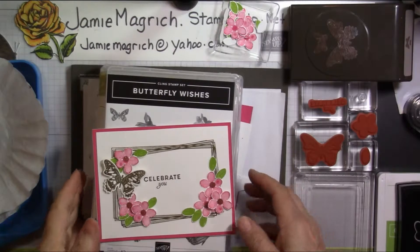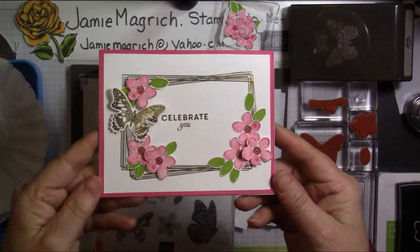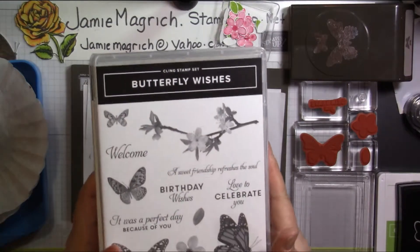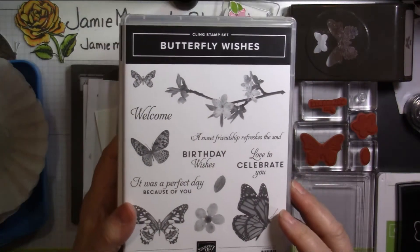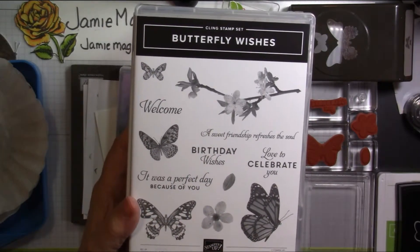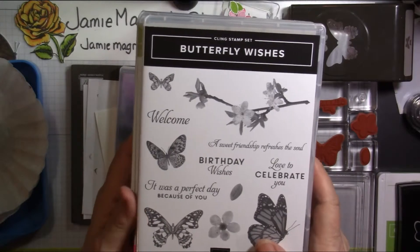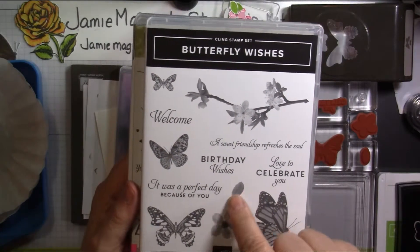This is Jamie Magarich coming to you from Jamie's craft table, and we're going to make this card today. Let me show you what we're going to need. It uses three stamp sets. The basic stamp set is Butterfly Wishes. We're going to be using this butterfly, and the sentiment — I'm just using part of it — Celebrate You. I've cut the Love 2 off of there. And we're using this flower and this leaf.